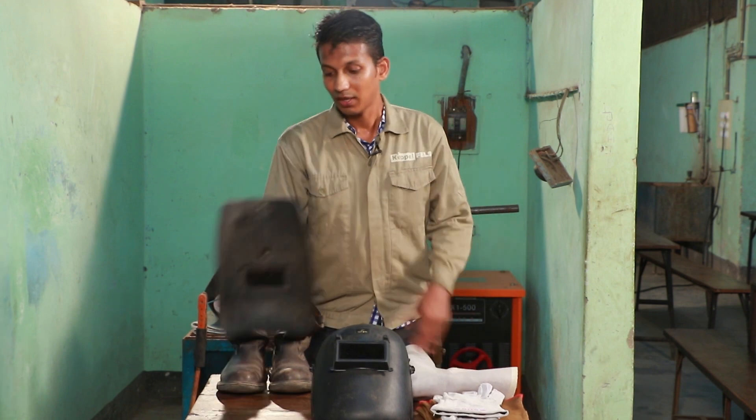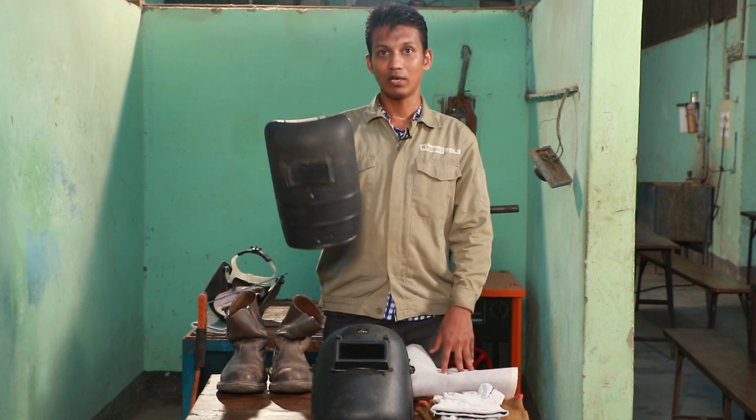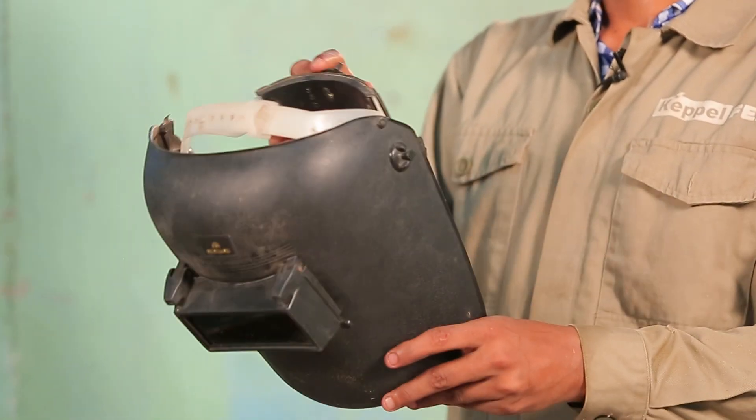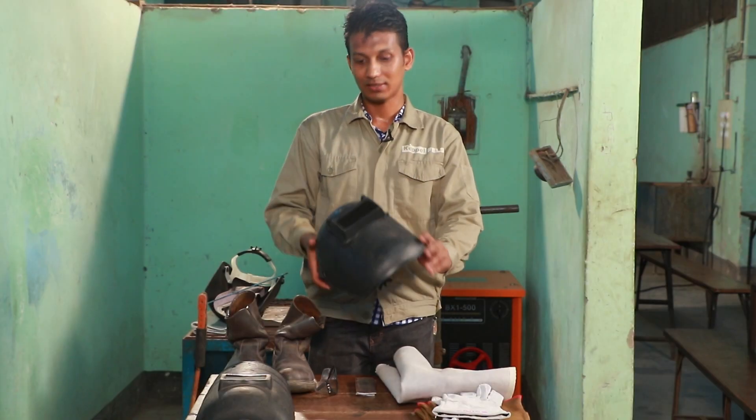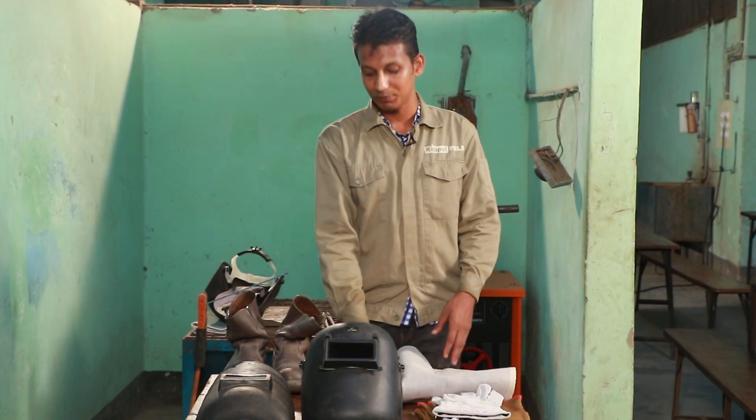Next, we have a hand shield — a welding hand shield. Next, we have a safety helmet, a welding helmet.